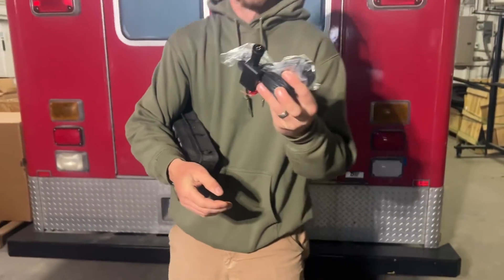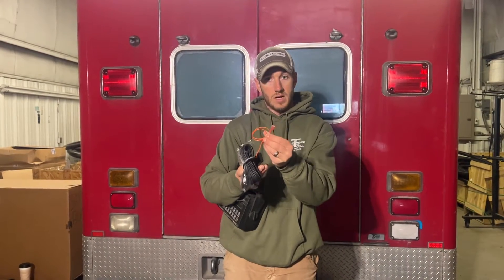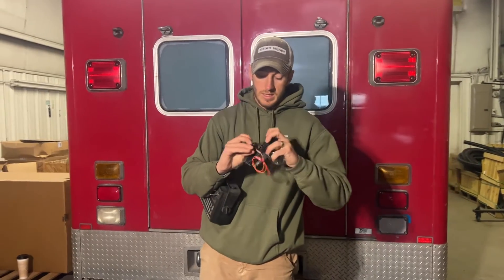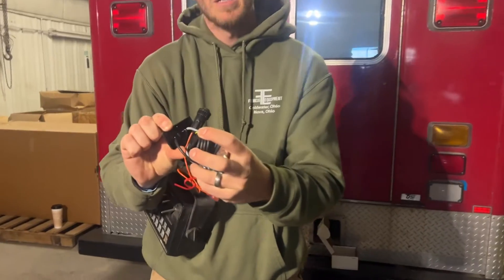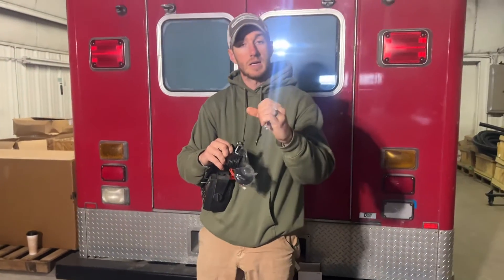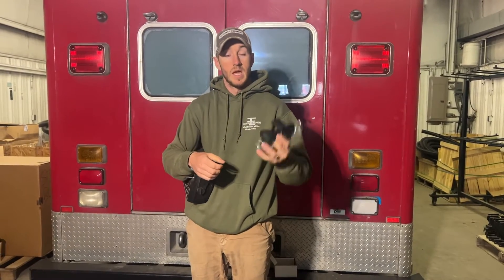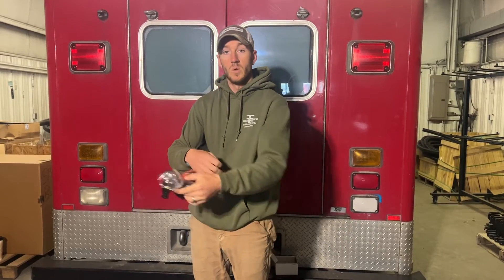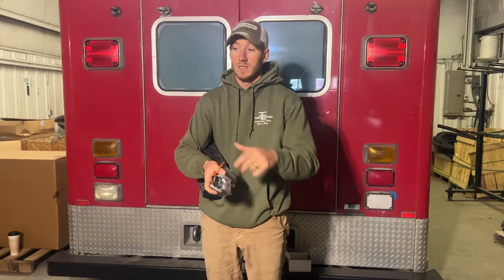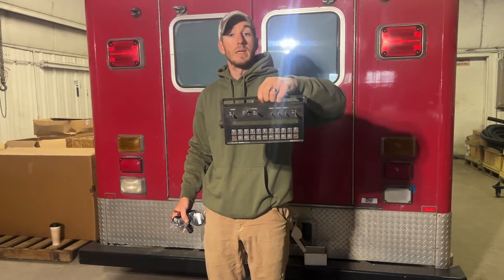It's a three-pin round connector and you just plug it into the back, give it power off of your console cable for the Raven. This unit has got two lights on the back — one lights up for power, the other one flashes until it locks into a satellite, so when it's good you'll have two solid red lights. Another beauty of this thing: you can just throw it in the cab, throw it on the floor — it does not have to be mounted up top.